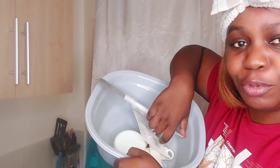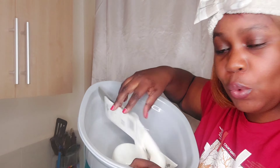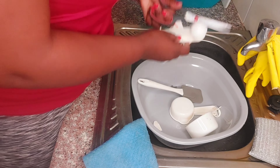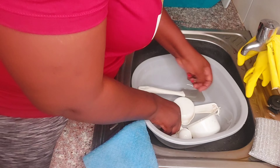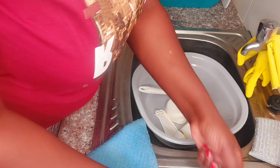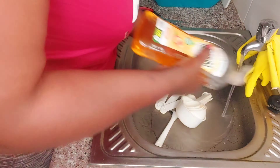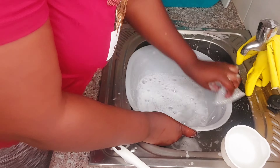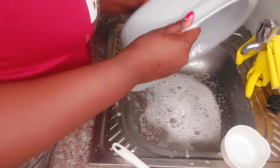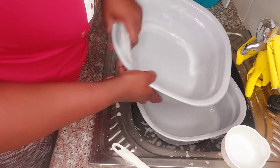I wanted to unbox the hand mixer I just got from Jumia, and I was also going to clean the items I got from China Square Mall. These are all baking equipment and utensils. I gave them a thorough cleaning since they must have passed through many hands at the store.